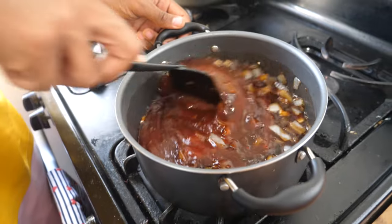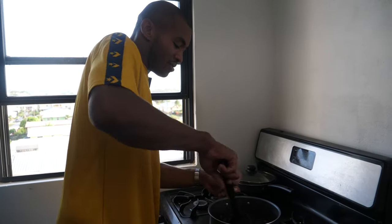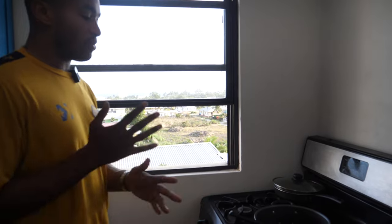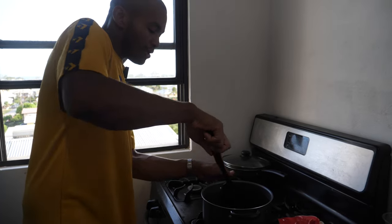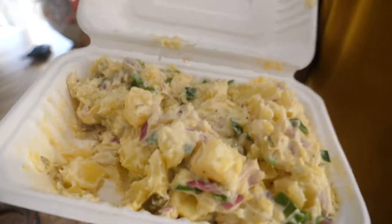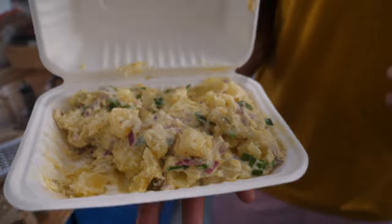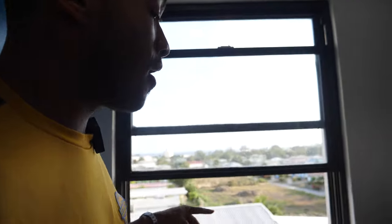Come together, get that jerk color — deep dark brown from the soy sauce, Worcestershire sauce, and ketchup. We're going to cook that down for an hour on a low simmer, keep checking back on it. In the meantime, take your chicken out to room temperature before you cook it. I've also made potato salad as a side — I ate most of it on the way, but jerk chicken with potato salad on a hot summer's day is what we're talking about.